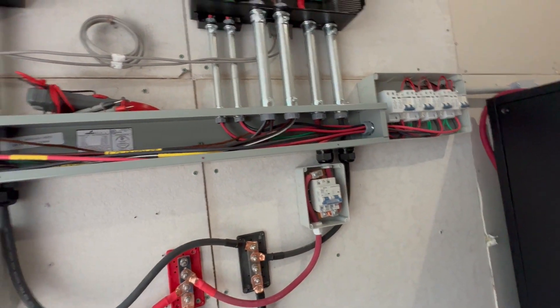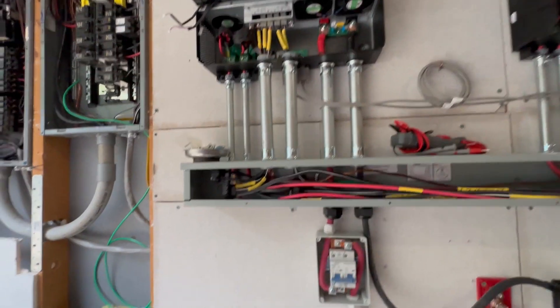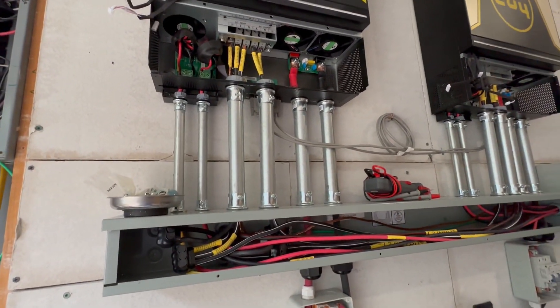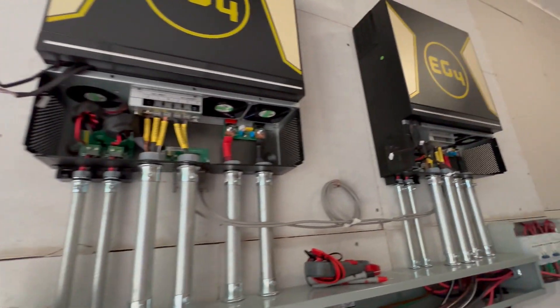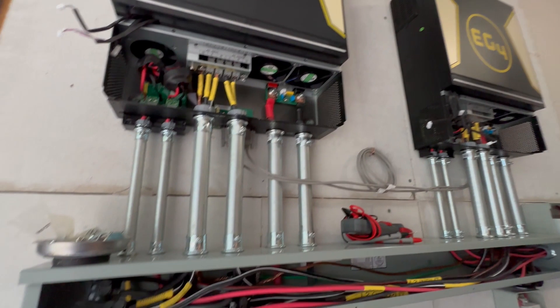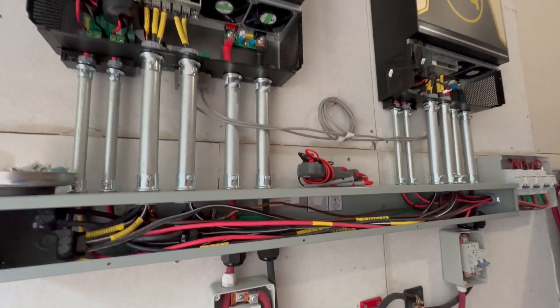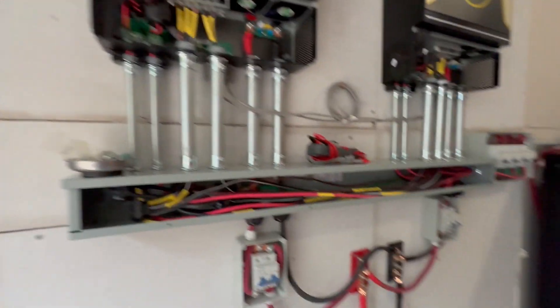I wanted to see if anyone had any other ideas I should check before I start cranking this baby up, because I do not want to have the same problems I had with the LV6548s. Thoughts, comments, suggestions — let me know. Have a good day.